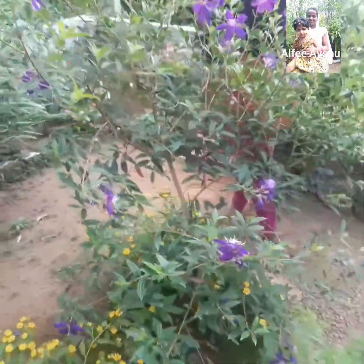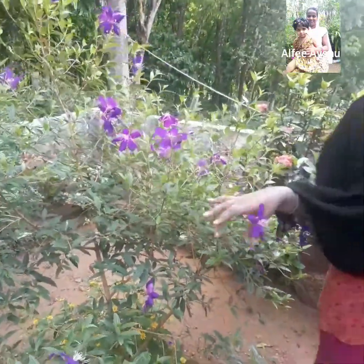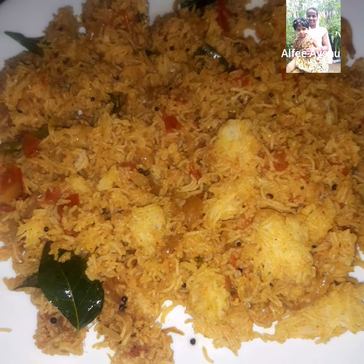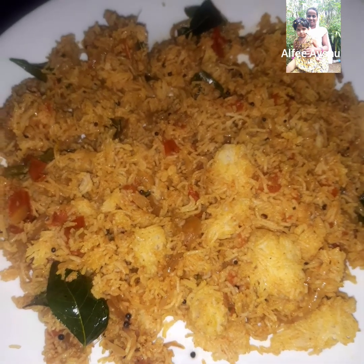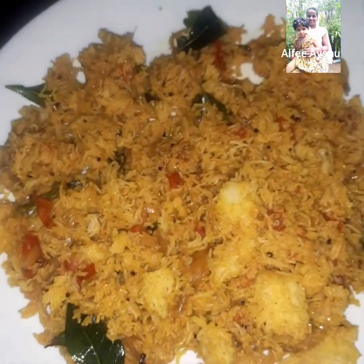It's a good food and it tastes like it. I'm going to show you a little bit.